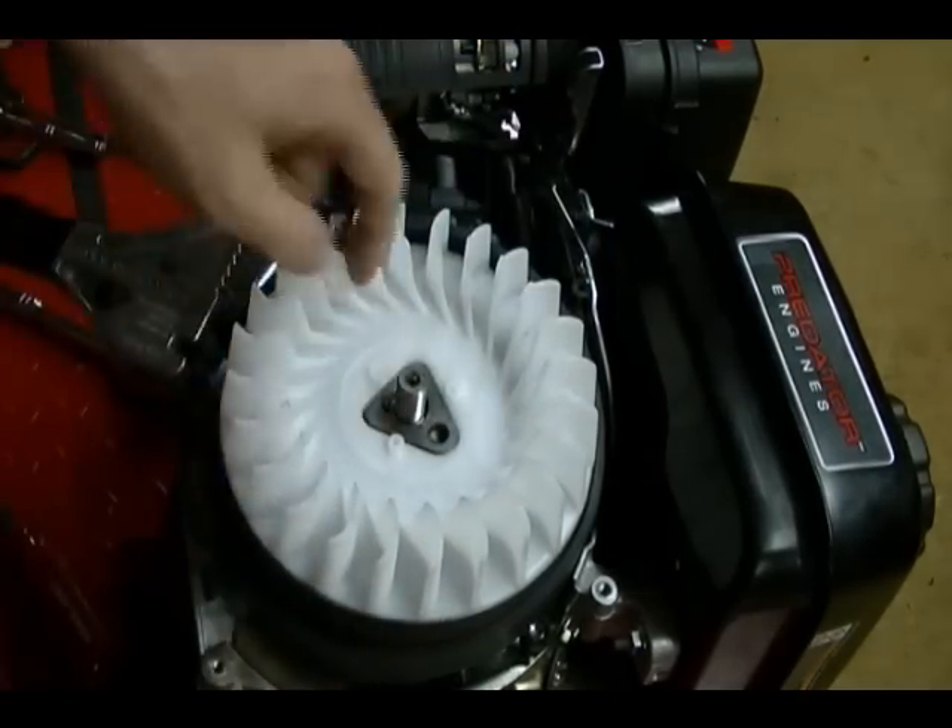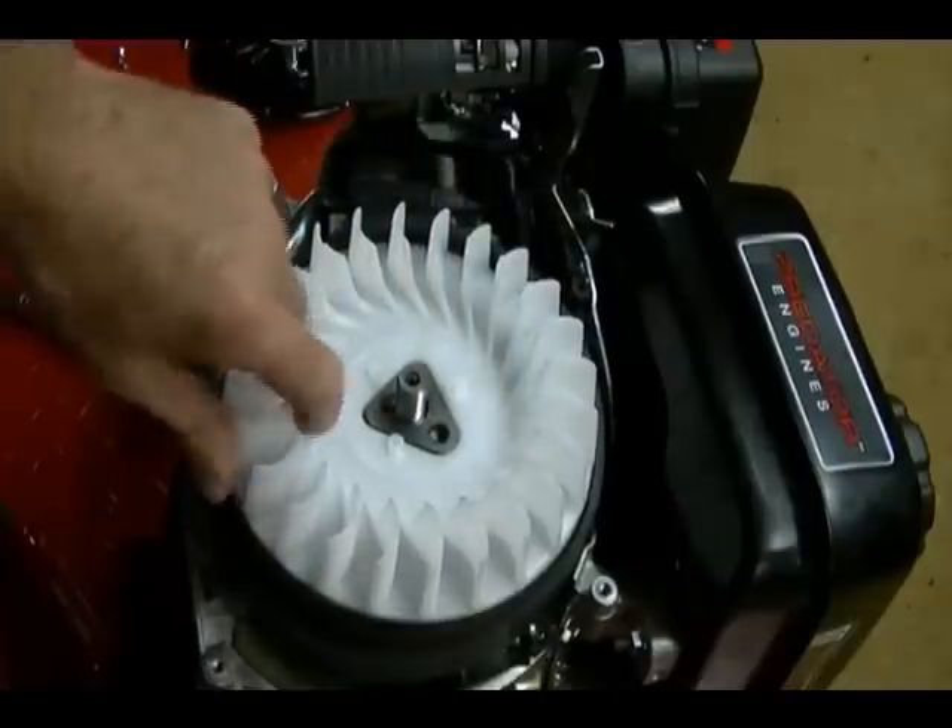And you can remove — this thing's got a plastic separate piece for the fins on the flywheel that just pops off.